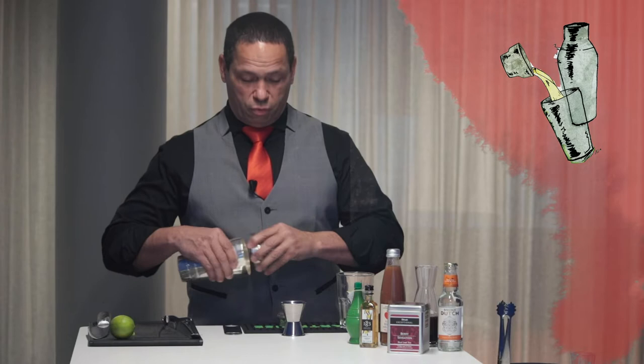You received the party box in the last days, and in this fantastic party stuff you find a stainless steel shaker — three pieces — and a jigger of two and four centiliters.